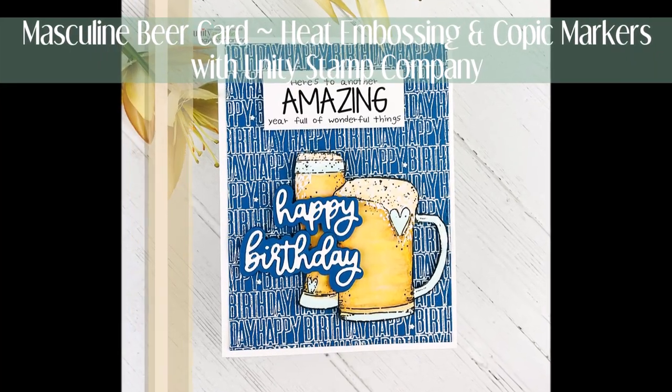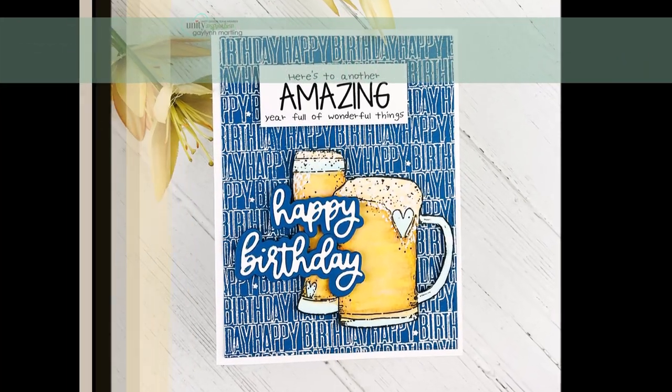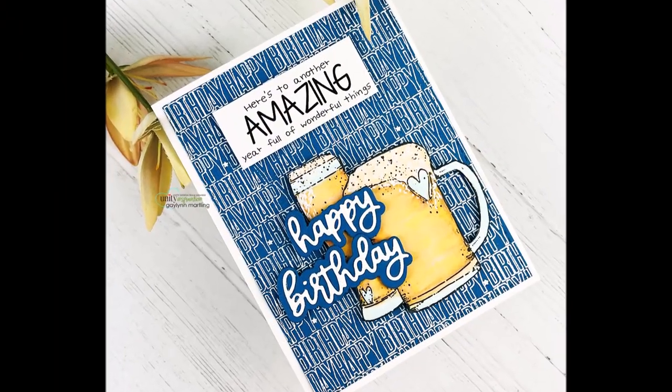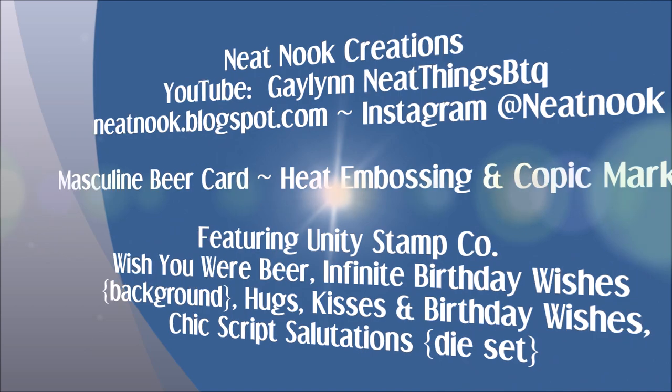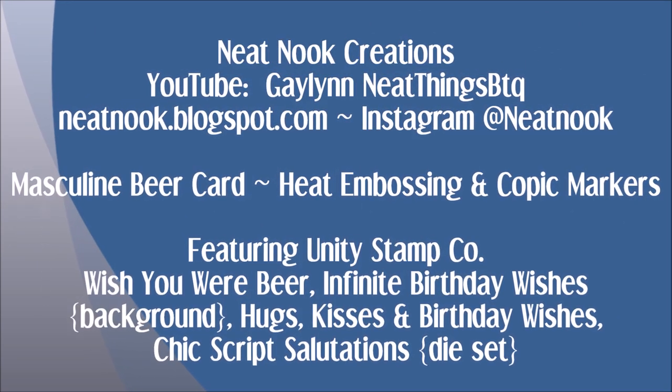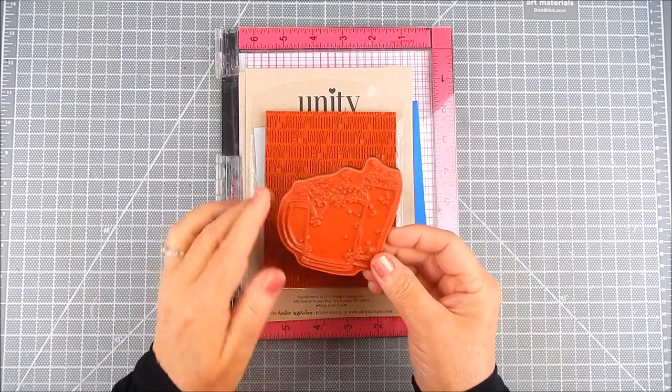Hi everyone, this is Galen Martling. Today I'm showing Unity Stamp Company stamps and I'm going to create a background and a masculine beer card. I'm using colors that pop and high contrast on this, and I'm going to show how I did this.